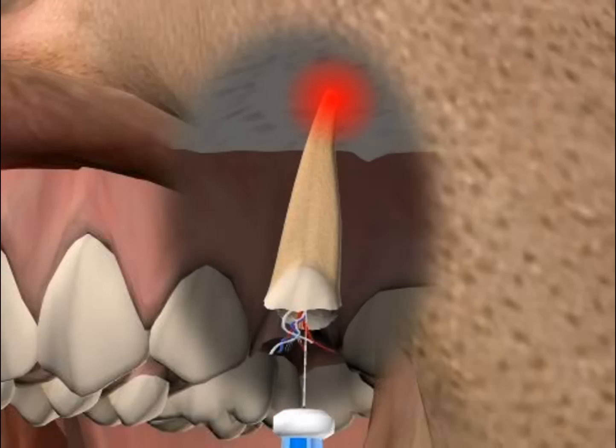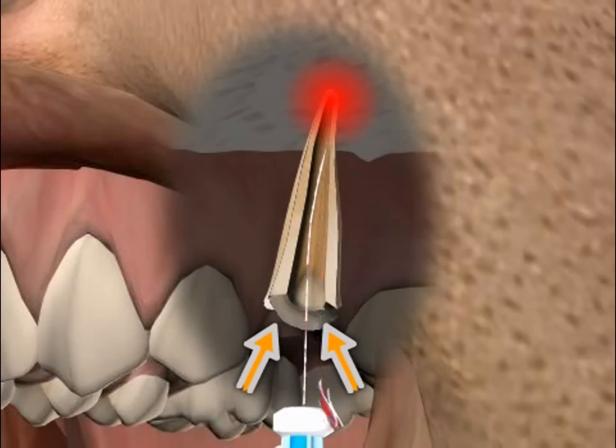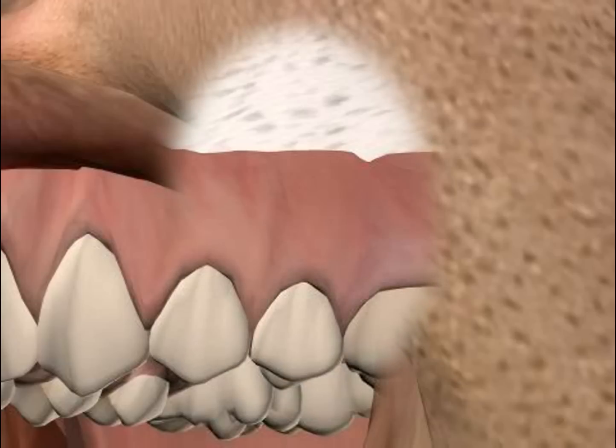Root tip resection with orthograde filling refers to the surgical removal of a root tip and the cleaning of the tooth canal working from the crown area. A root tip resection is performed on the root tip when a patient is suffering from chronic bone inflammation. You can find out how this happens in the video entitled Root Tip Resection.